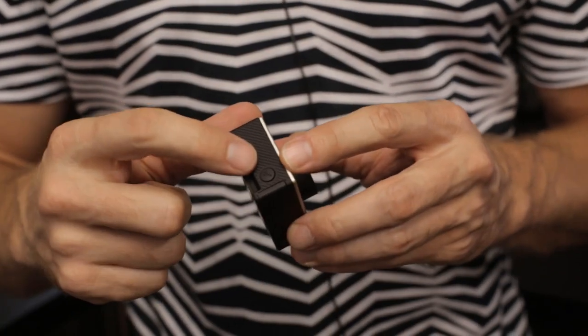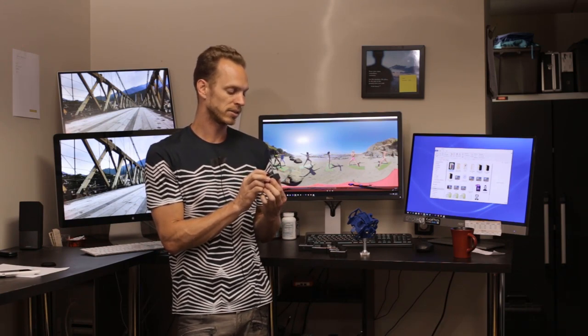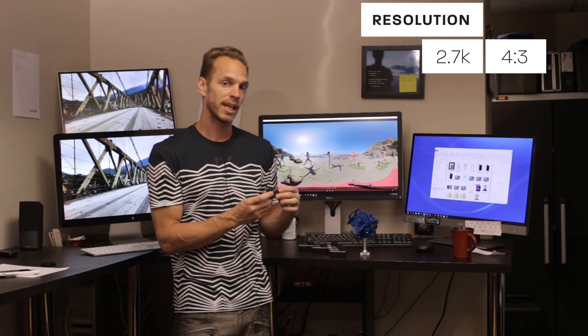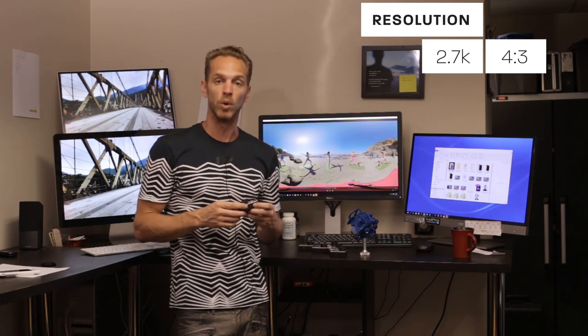On the side of the GoPro there's a little black button with a wrench. Click that and it'll pop up with different settings. Toggle through and first you'll see the resolution size. We want 2.7K with a 4:3 aspect ratio. The 4:3 aspect ratio gives us a nice big almost-square that allows a lot of wraparound and pixel matching. Regular 2.7K in 16:9 is more like a rectangle and it's not going to stitch. Make sure you're in 2.7K 4:3.